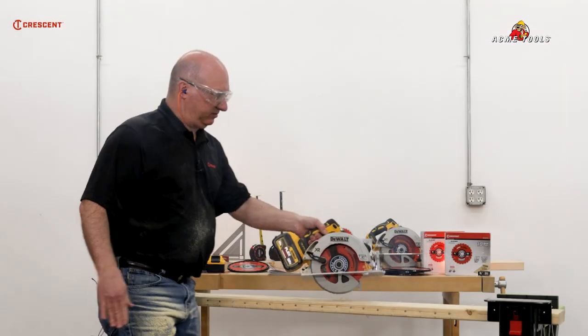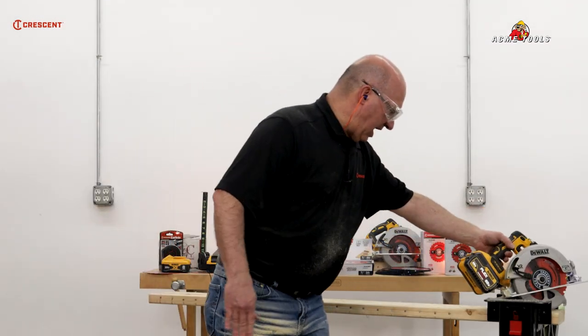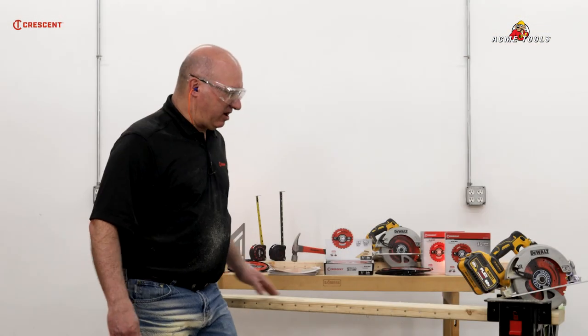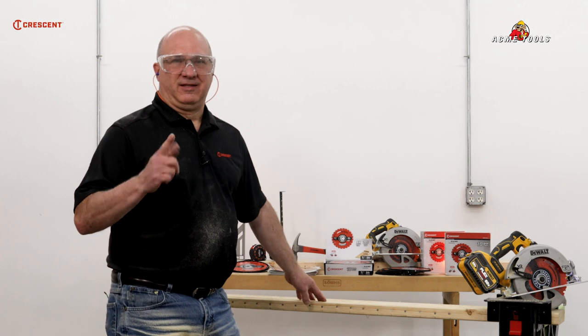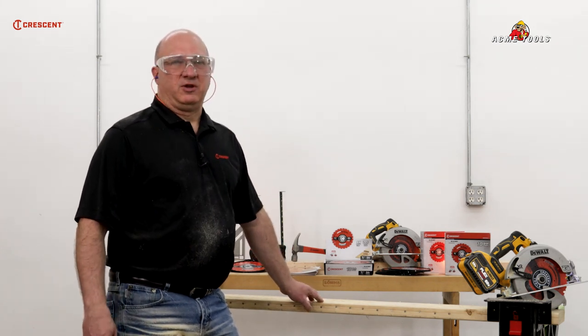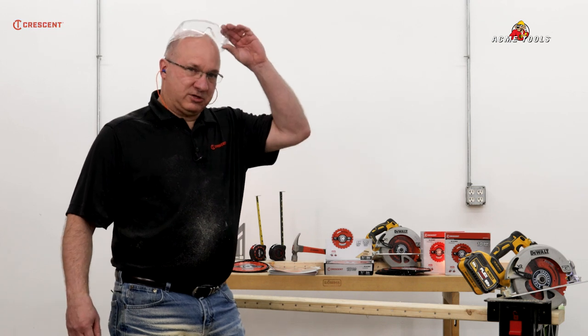So there we have it. We got one, two, three, four, five, six, seven and a half cuts through 24 nails. Do the math — that's the quality of the blade. You can get it here at Acme Tools or AcmeTools.com, either in the stores or online.